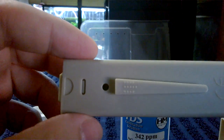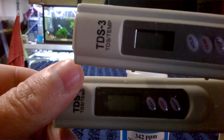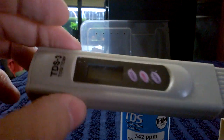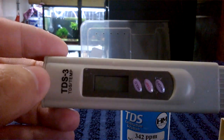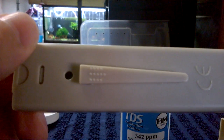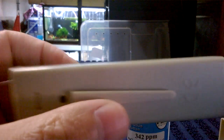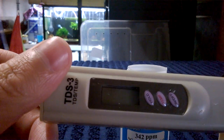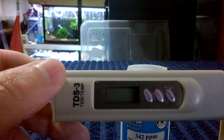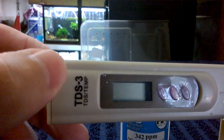I bought this one on eBay — it was very cheap, about five dollars. The other one that looks identical was $20. This one on eBay looked correct in the pictures — showing calibration instructions on the back — but what he actually sent me had none of that. I'll leave a link in the description to the listing so you can have a look for yourself.